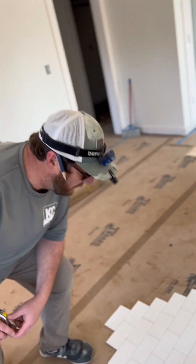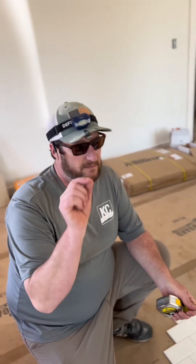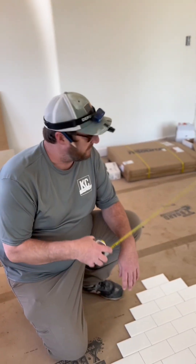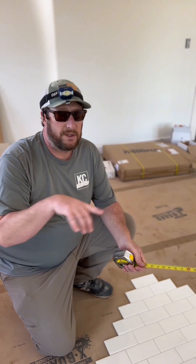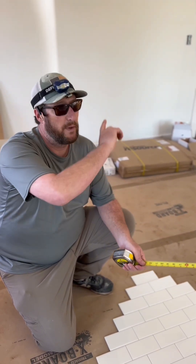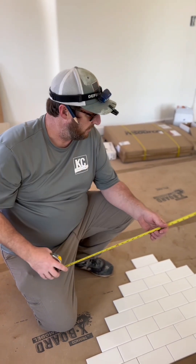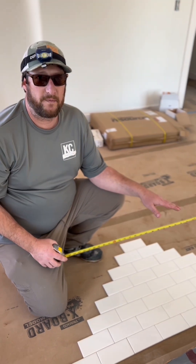Now what we're doing is creating a layout to make sure we don't get stuck with any little tiny cuts or difficult cuts, or tiles that might break. So you get your measurements from side to side, then to where your niche is going to be. We have a window in our shower so that's going to come into effect as well. You just want to make sure it's all going to work out.